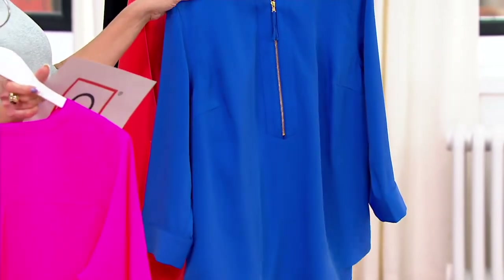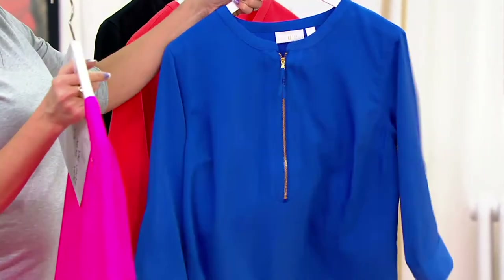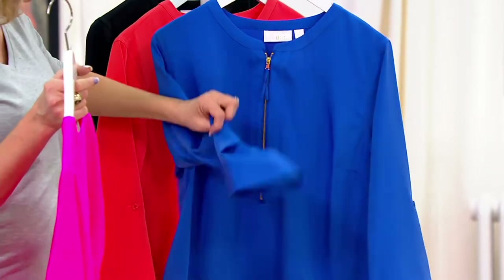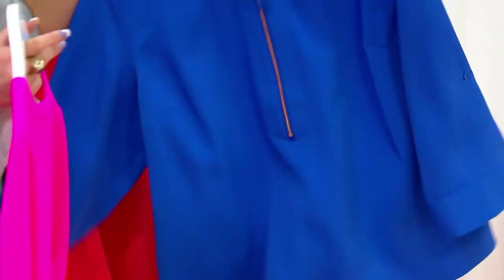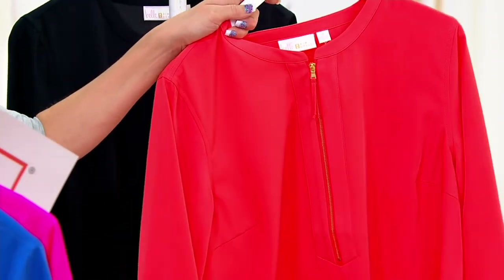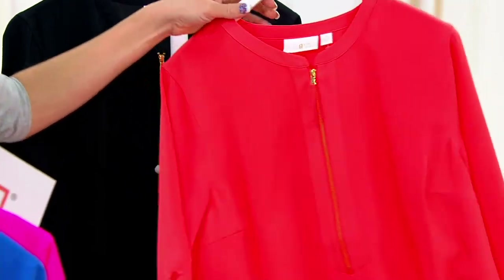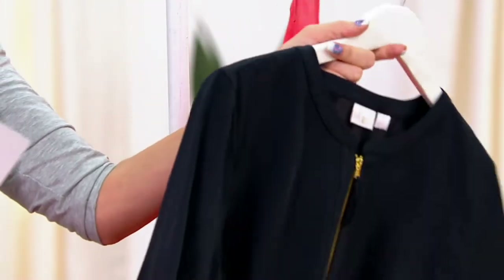This is our Blue Dazzle — look at that zipper! This is so you, girl. And this is my favorite — Fire Coral. I am putting that on. And then the black.